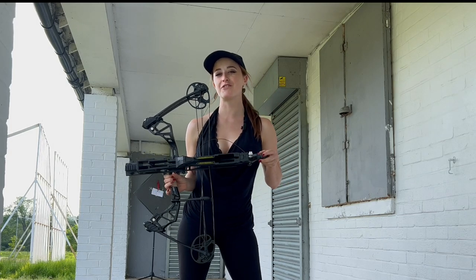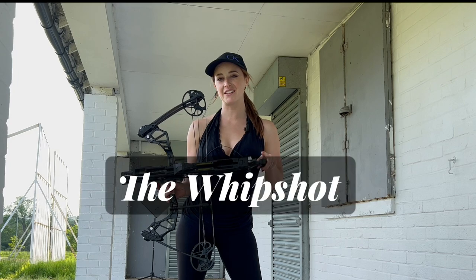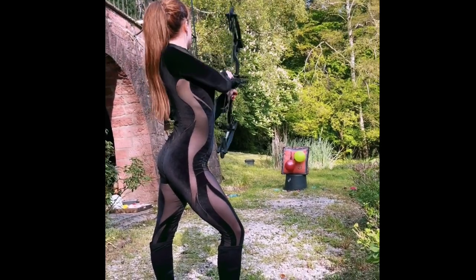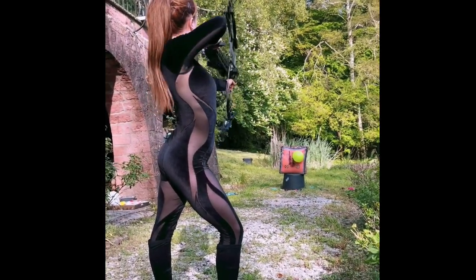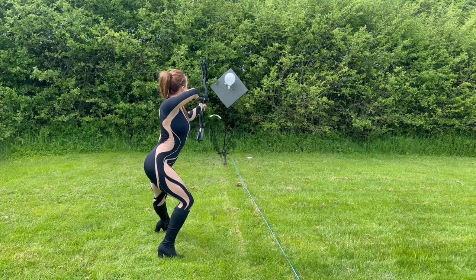This is the world's first repeating compound bow, also known as the whip shot. Packing in a punch, this bow pulls between 15 and 55 pounds. It comes with a detachable laser sight and holds around six arrows.